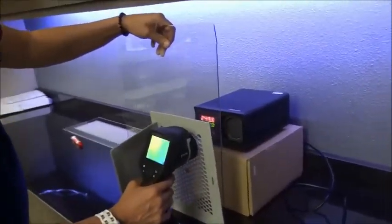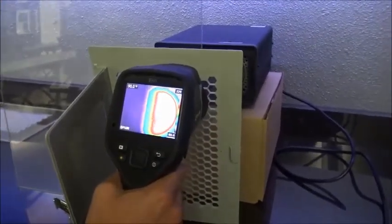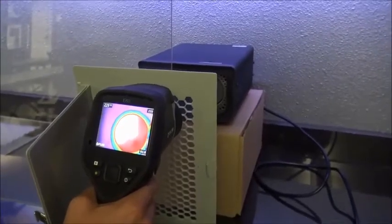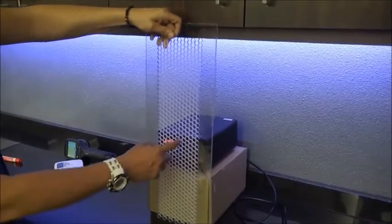Fortunately, Iris has a solution for this problem. Flex-IR Clear is made from a UL-approved plastic and is machined with a hex pattern that allows infrared energy to pass through.